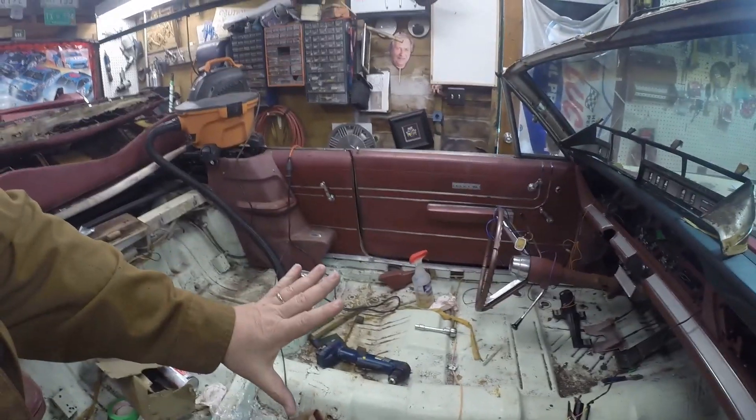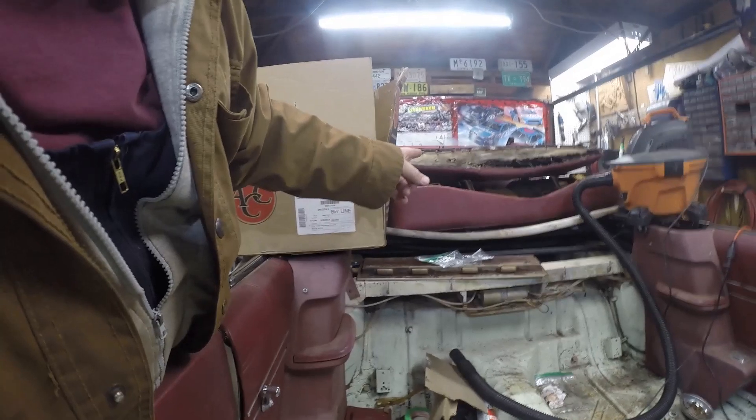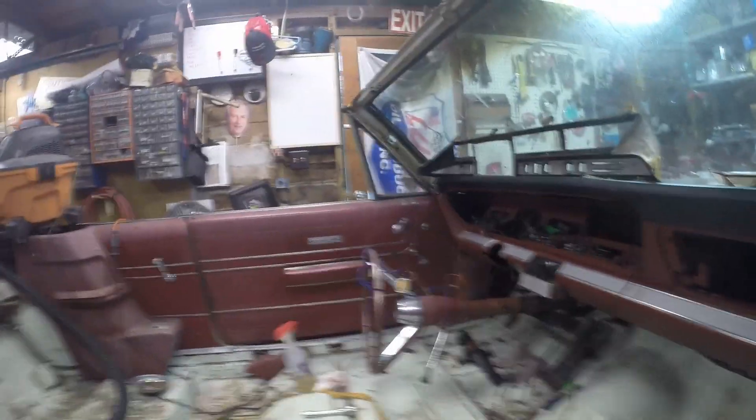Once I get the carpet and everything in, the sequence is: dash back together first, carpet all back in, steering column back up, then start stripping down the seats. I want to make sure I get the dash lights and everything working first. I've got a bunch of little projects - I want to do this first, then this, then this. I'm kind of halfway through a bunch of them. I think the clock is the next thing I'm going to work on - tear it apart, clean it up, put the dash cluster back together, put it in, then make sure all the dash lights work and get the speakers in there.